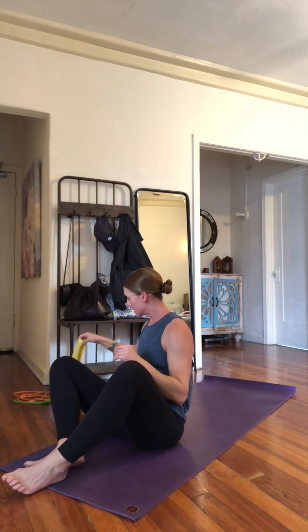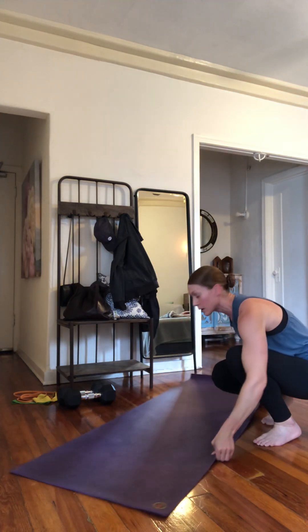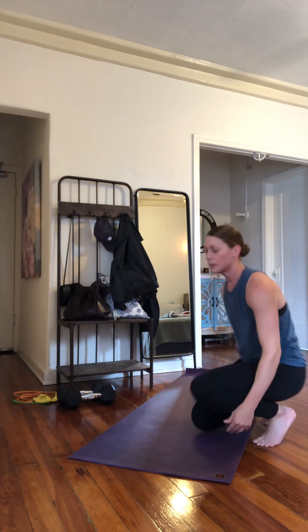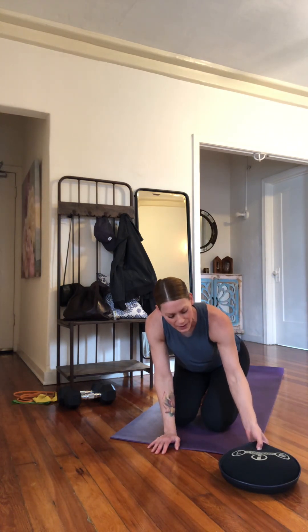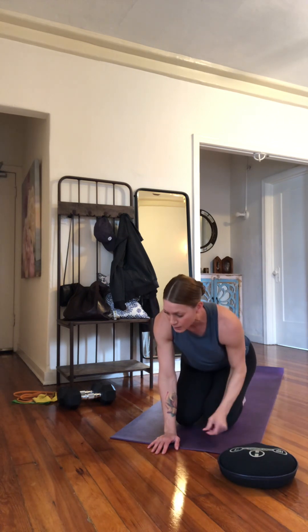Bonus exercise — I brought my sandbell for this. Back in a straight arm plank position. I'm going to show you what I see all the time — what not to do — and then a better way. We're working on counter-rotation: resisting rotation in our core, with shoulder strength. This is total body but the arms are the ones moving and shifting weight. I brought the 15-pound sandbell.